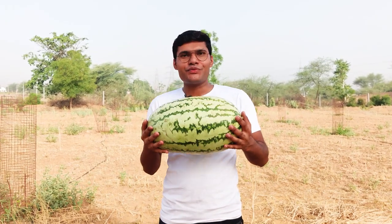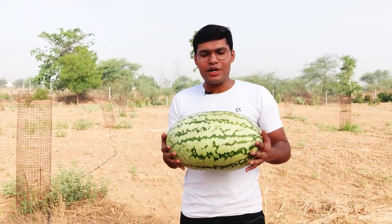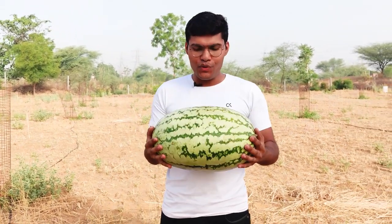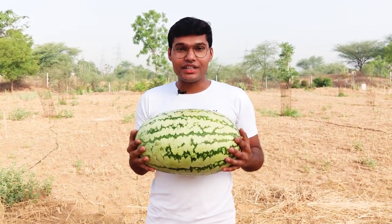Hello guys, today we have a watermelon and we will do this with it. We will put it in a suily bomb and then we will blast it. Let's see what happens to this watermelon.